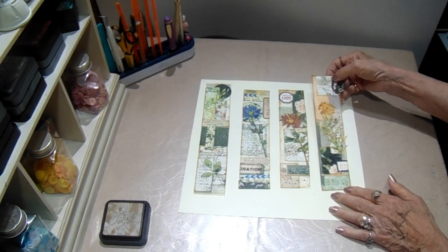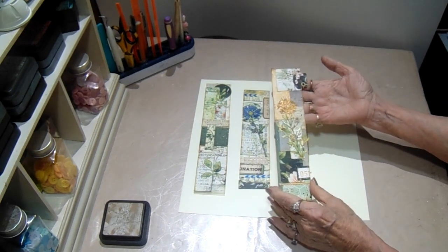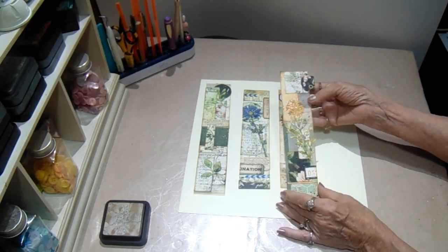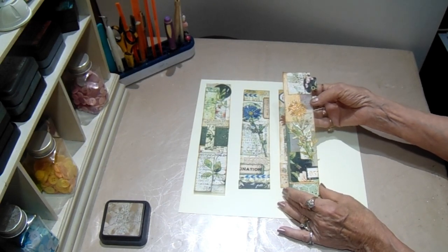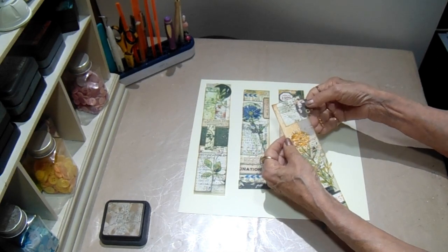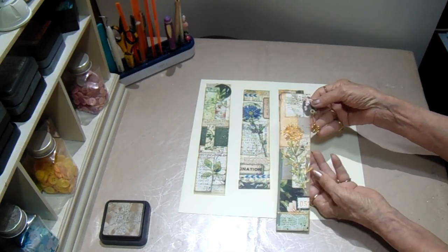So I have made these four belly bands, and they are on a tracing paper background, but they are so pretty. And these flowers — I have a video on how I created those, and I'll put a link in the description box as well. This one I added a tab to, and used one of the little charms that I had in my stash.